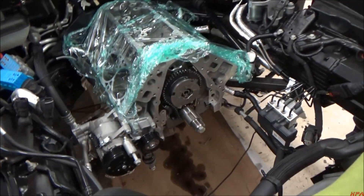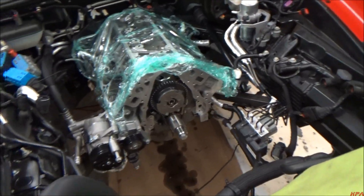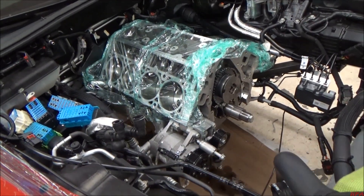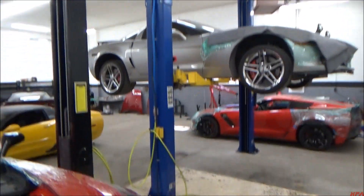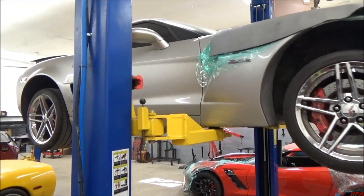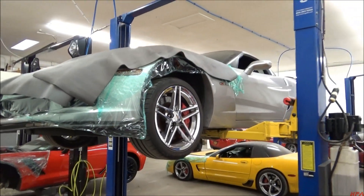We're about to start reassembly - this is how we do camshaft installs in the Z06s. We made some brackets to hang the motor and get rid of the whole front subframe so we're able to work on the front cover, oil pan, and up top all at the same time. There's the subframe assembly. There's the Z06 - we're actually just finishing up this one with our heads and cams setup. We already had headers on it, put a Holley tech on it as well.